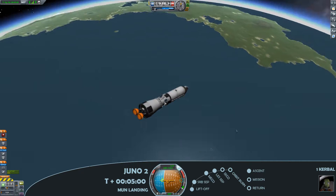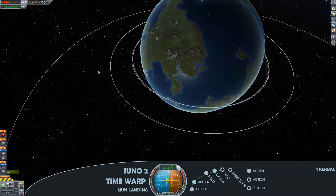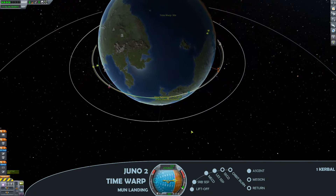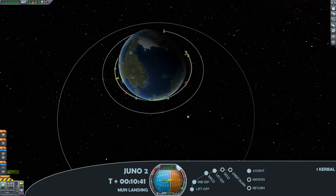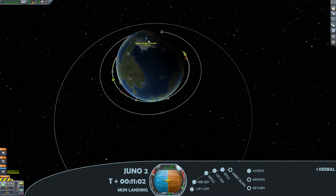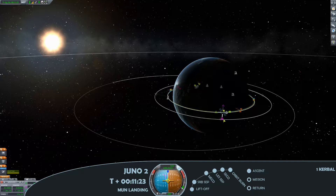Jettisoning the launch escape system and cruising nicely up to launch altitude. Going ahead to circularise and go for second engine cutoff so that stage falls neatly back down to Kerbin, then optimise for the rendezvous with the lunar module.